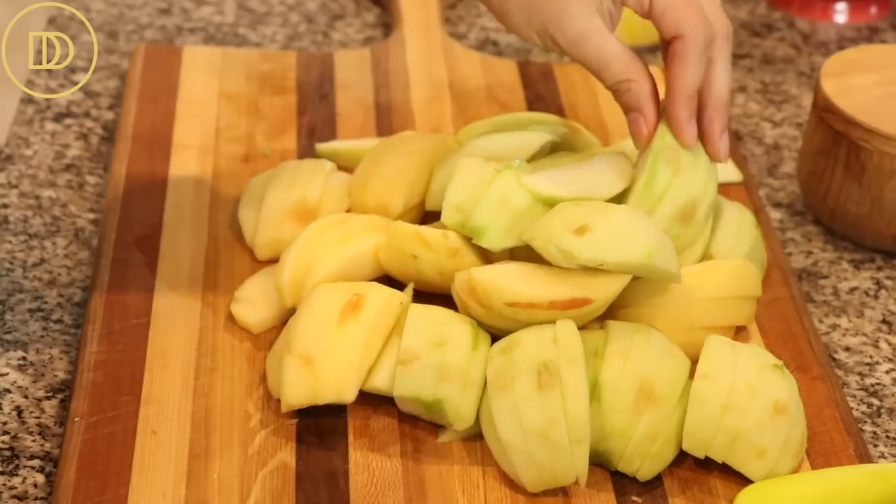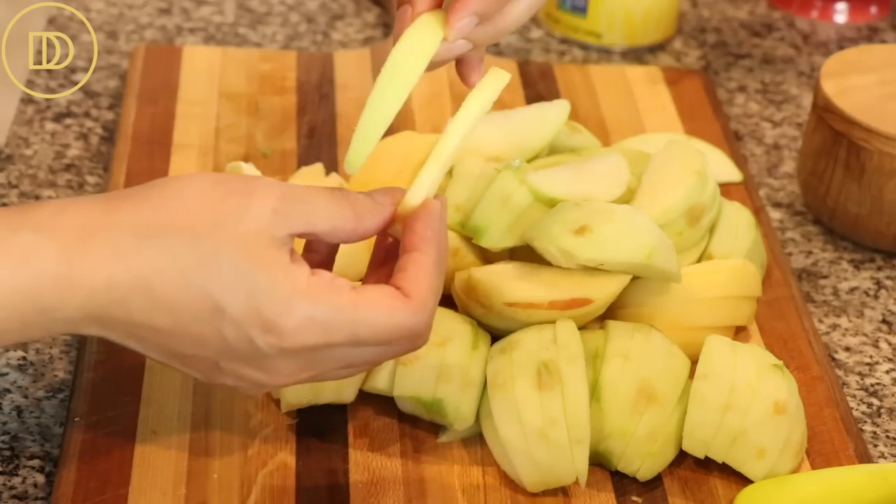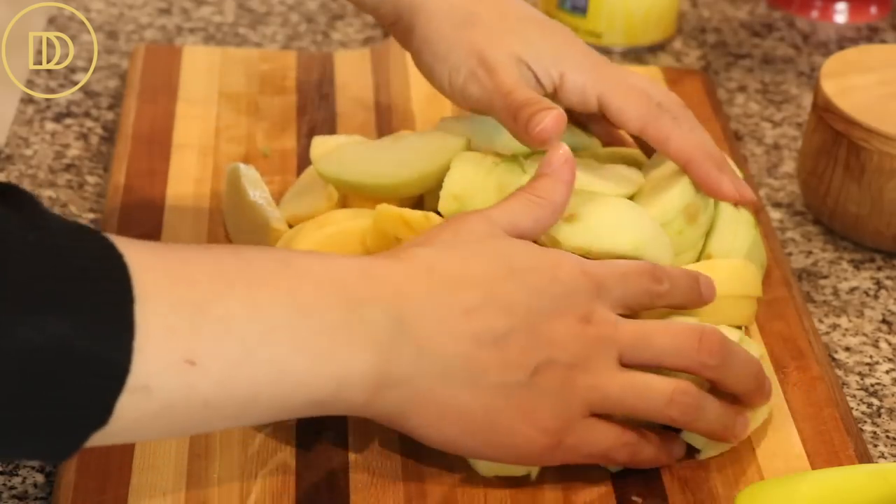My apples are finely sliced — this is the thickness you're going for. Let me just show you. Anything in between these two thicknesses will do. You don't have to be so precise.